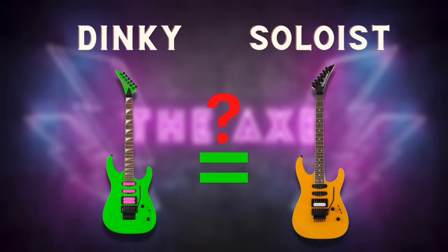Welcome back to the channel. If you're new, my name is Nick. I'm a guitarist here on YouTube and I'm frustrated. I've been searching on Google, YouTube, and the Jackson website and I've found so much conflicting information regarding the differences between the Jackson Dinky and the Soloist. So I put together this ultimate guide just for you.